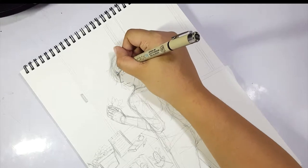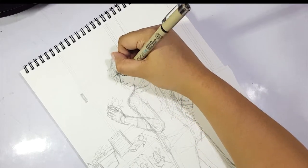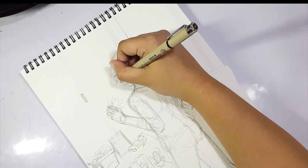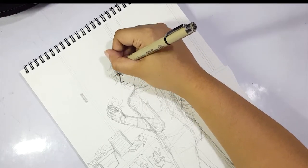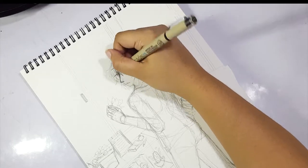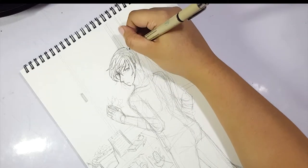Hey guys, it's Varon from Secret of the Stars and welcome back to my channel! So today we'll be doing a slightly mixed media type of drawing. I'll be working with watercolors for the most part, but I'll also be sliding in some colored pencils and inks at the end of the video.